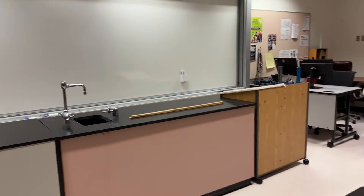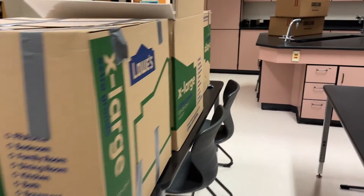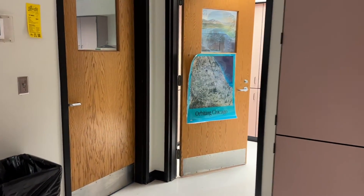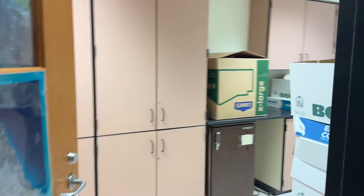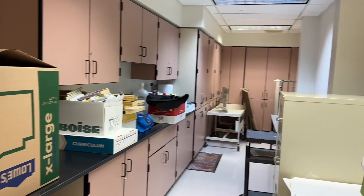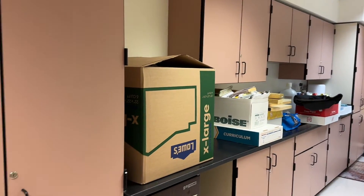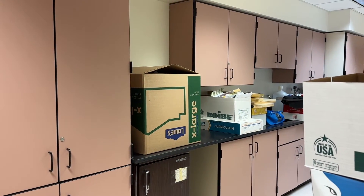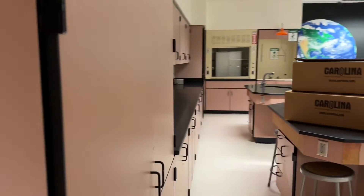It looks like there are two bulletin boards — one here, one on the other side. Right off to the side of the doors we came in, there is a back storage room. So there's a ton of space in here. A lot of these cupboards have stuff in them, so I don't know how much belongs to the teacher I'm sharing with and how much will go away, but he can use all of this space and if he doesn't need some of it, I will take it all.